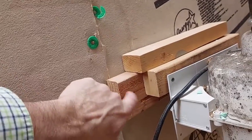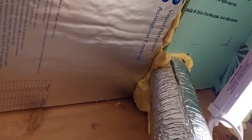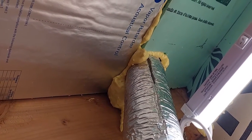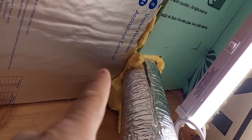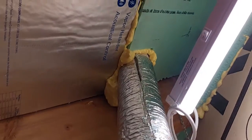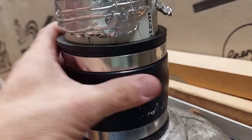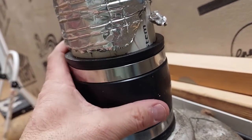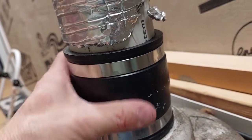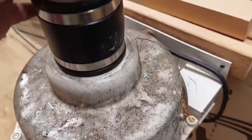Inside the attic I found a stud on the wall, put boards there, and screwed the fan into that. Then up at the roof I had a friend help — I pulled the shingles away, used a saber saw to cut the hole, pushed the pipe up through, and connected it right there. I used a boot fitting here to make it easier to connect, so that took care of sealing the roof penetration.